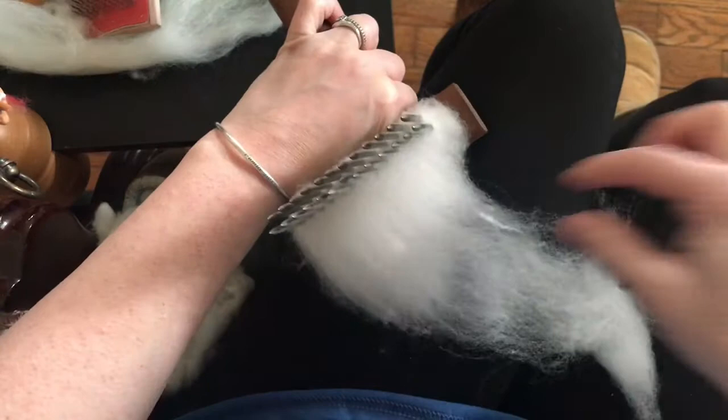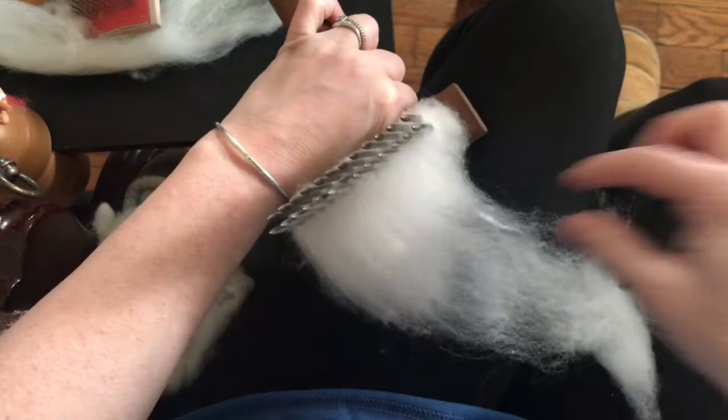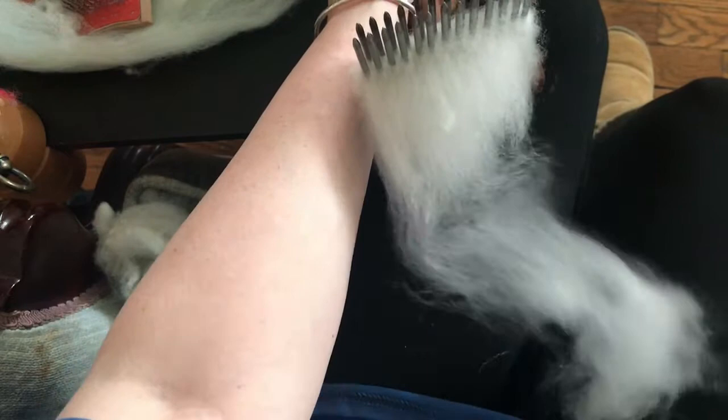There's a little bit I missed there. I'm really sore — this hurts. The closer you get to the comb, the more likely you are to pull out the stuff you don't want in there.